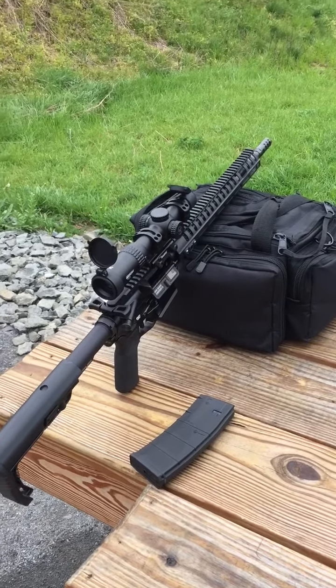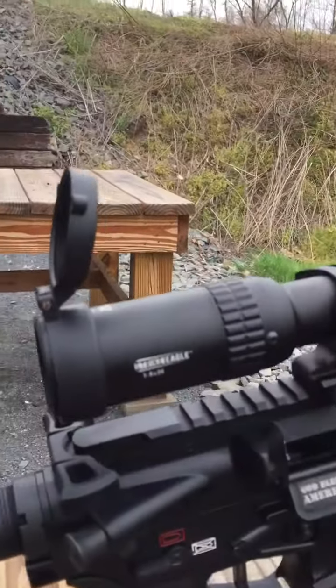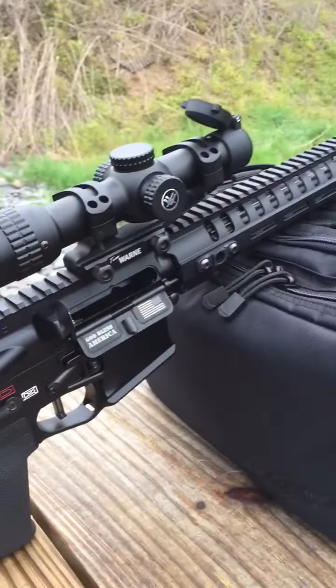Hey guys, this is my new POF Renegade Plus with a Strike Eagle Vortex 1-6x24 on it.